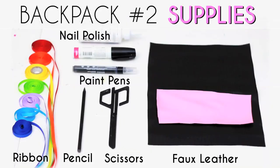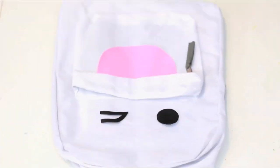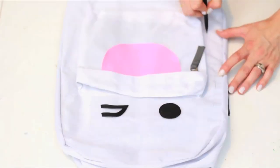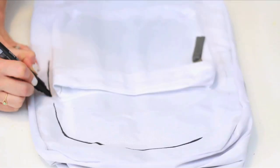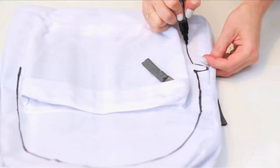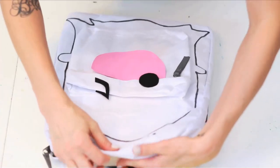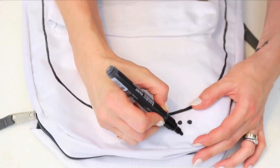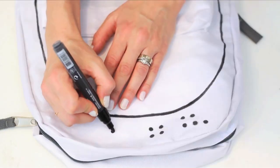For a Snapchat ghost backpack, first cut out these facial features out of faux leather. Lay them out on your white backpack and in pencil draw the outline of your ghost. In black paint pen trace over the outline. You can remove the face for now if you want. Insert a flat hard surface inside your bag because now we're adding the grid dots that appear around the Snapchat ghost.